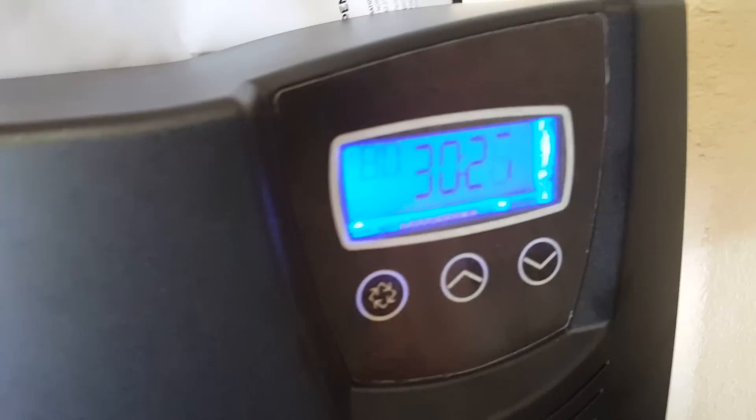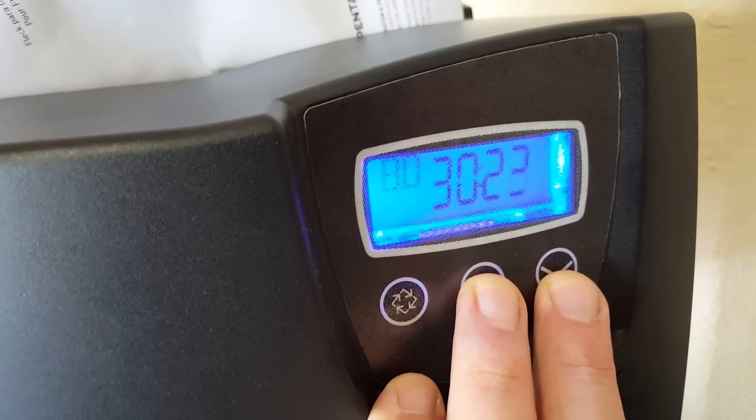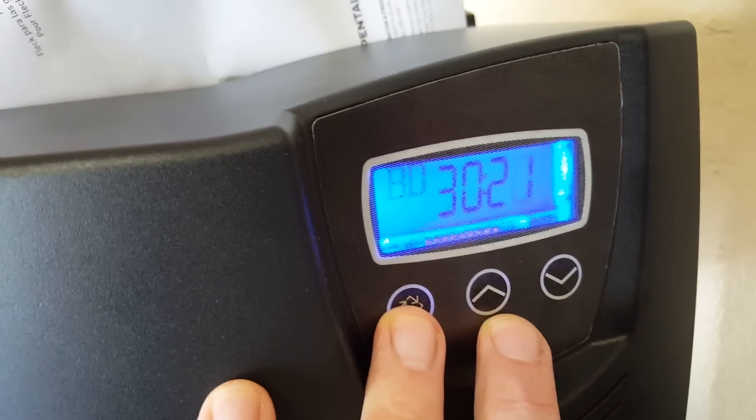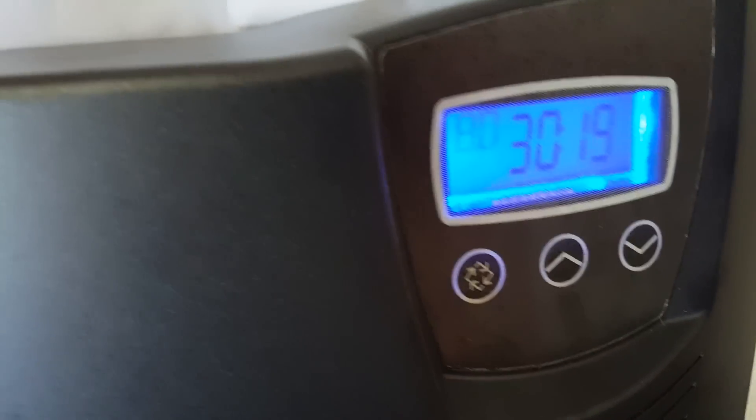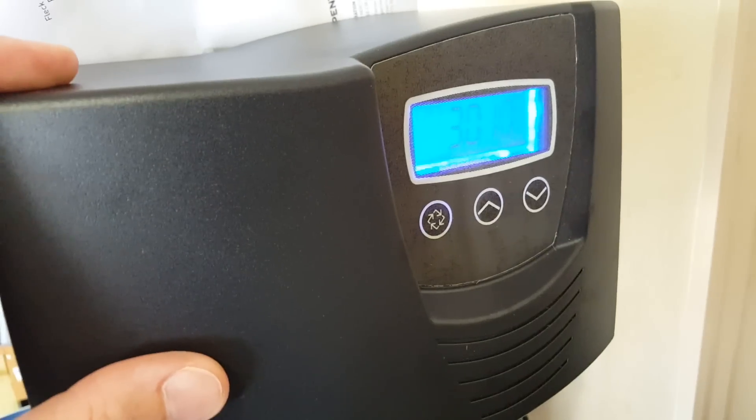On the programming side, you basically have to set it back to 12:01 PM to get into programming mode, and then there are a number of settings you have to select. This happens to be a 64,000 grain unit, so there were some things I needed to change off the defaults — a few things you've got to do there.